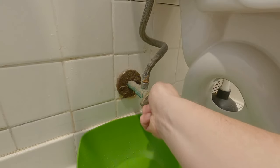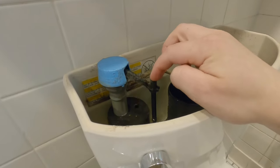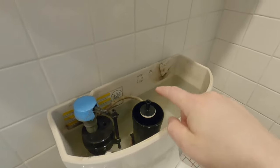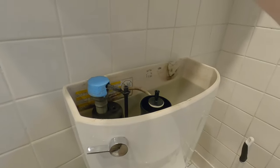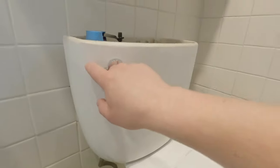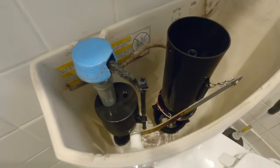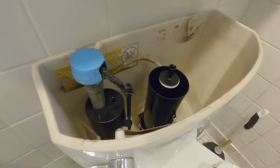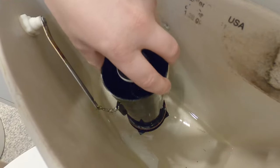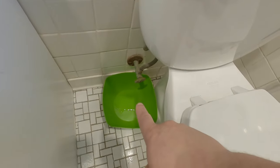You can hear the fill valve squealing, and that's because with the change in water pressure, when the seals get old, it starts to change the ability for this to seal up. Now we need to get rid of all this water because the fill valve is going to come straight up from the bottom, and we don't want the full tank to drop down into our bucket. So just go ahead and flush the toilet. You'll see the bowl will come almost all the way dry, but it won't go all the way dry because the flap is just a couple inches above the bottom of the bowl — and that's why we're going to use this sponge.